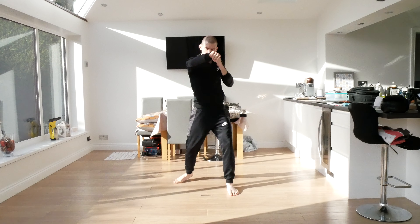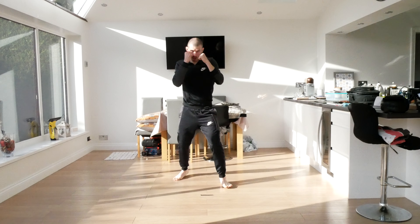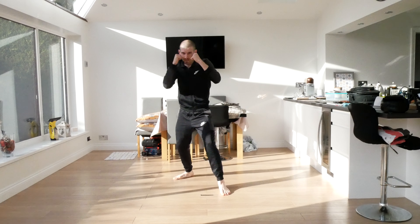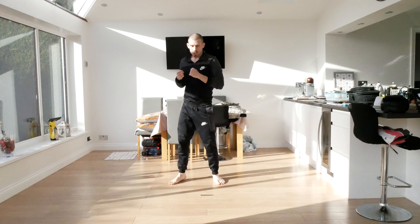The next combination we're going to do — jab, cross, hook, uppercut. Ready: one, two, three, four, five.